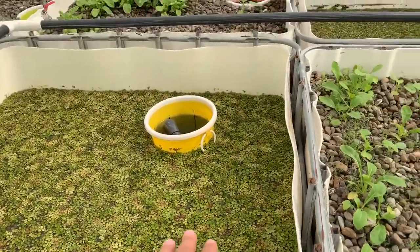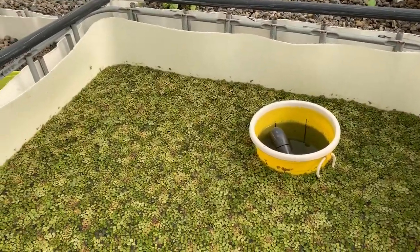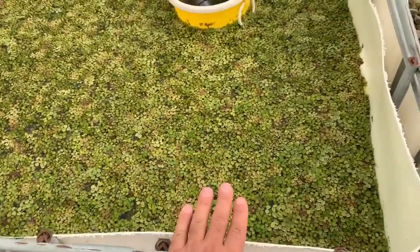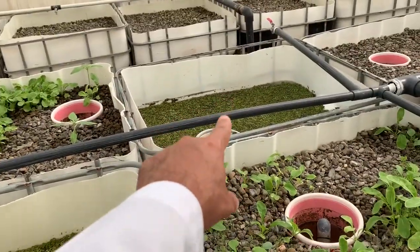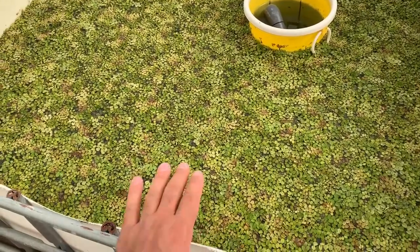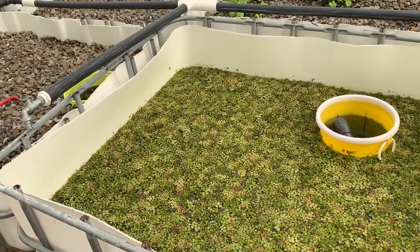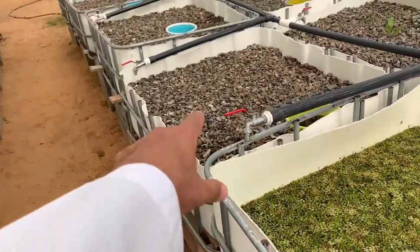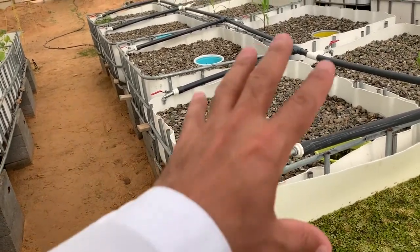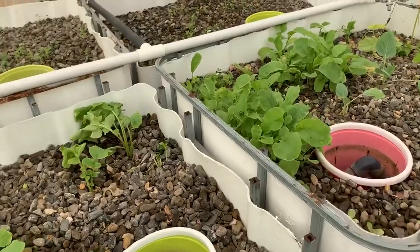These two grow beds we did not plant in because there's an accumulation tank underneath one, and a submersible pump under each. So if anything happens to those pumps, it's easy to empty the grow beds and pull out the pump to fix it and bring it back. As you know, a grow bed full of gravel is about 600 kg — too heavy to empty otherwise.